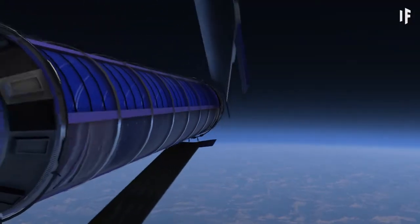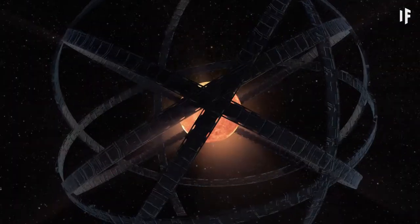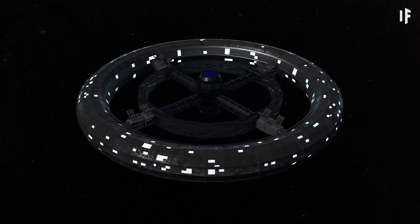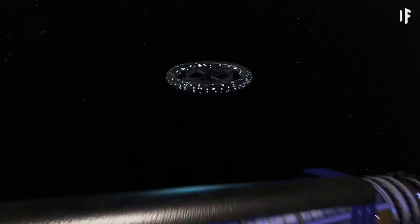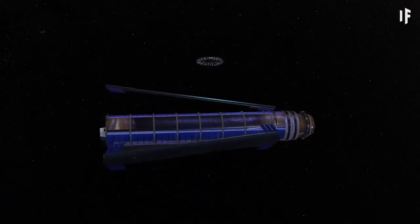We've already hypothesized about living on an O'Neill Cylinder, a Dyson Sphere, even a Matryoshka Brain. How would this habitat be any different? For one, its size. A Stanford Taurus would be about 60 times smaller than an O'Neill Cylinder, and much, much smaller than a Dyson Sphere.